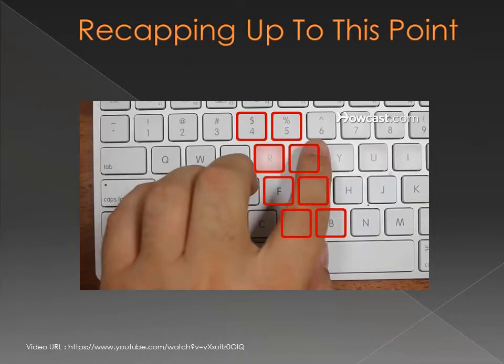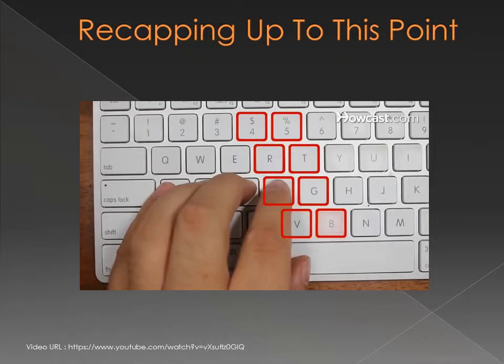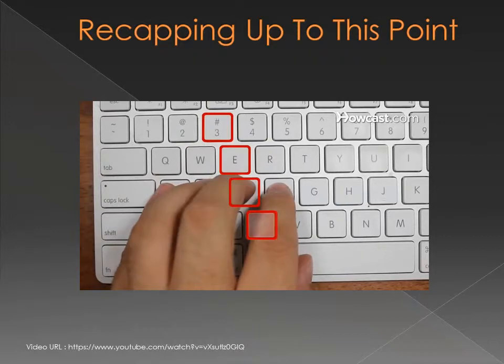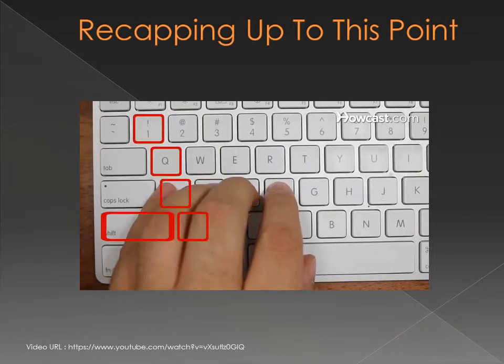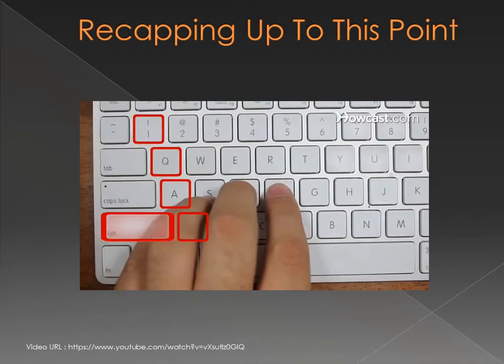Step 2: Learn which fingers control which keys. The left index finger controls F, G, R, T, 4, 5, V, and B. The left middle finger controls D, E, 3, and C. The left ring finger controls S, W, 2, and X. The left little finger controls A, Q, 1, Z, and Shift.